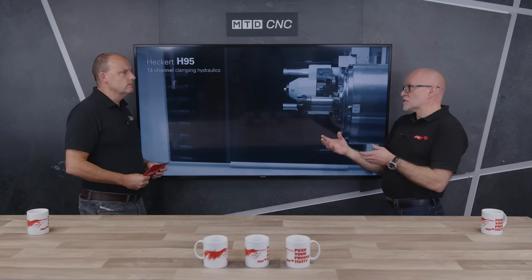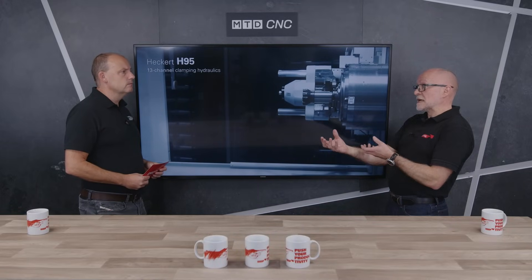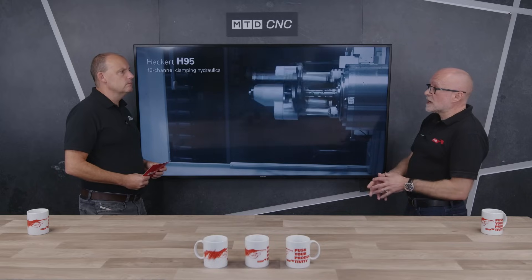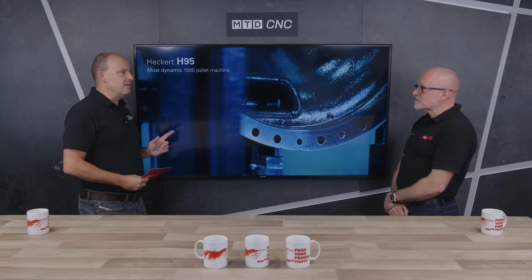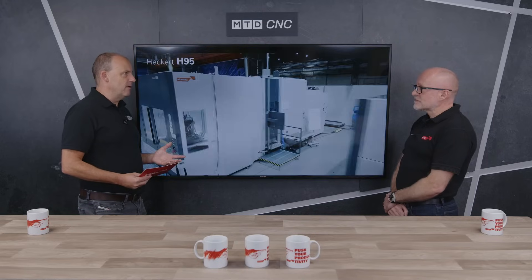What about the automation options on the machine? Companies will look at that — it's part of everybody's thought process these days. As a standard machine it has two pallets, so it's automated anyway. Most of our opportunities these days involve some kind of automation, whether that's a robot system, a pallet system, multiple machines on the system, connectivity between the machines and the system, or traceability to the individual components. That's what everybody's looking for today — keeping the productivity going is really important.